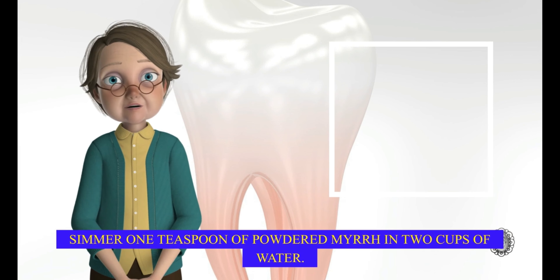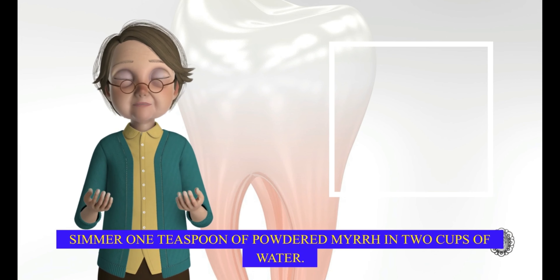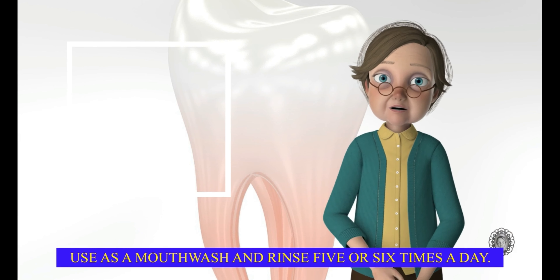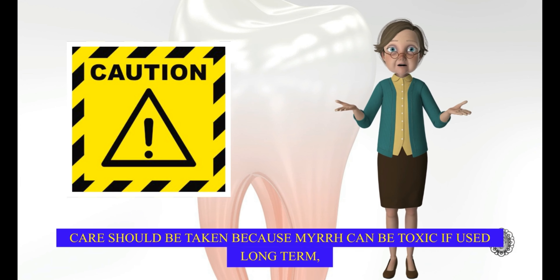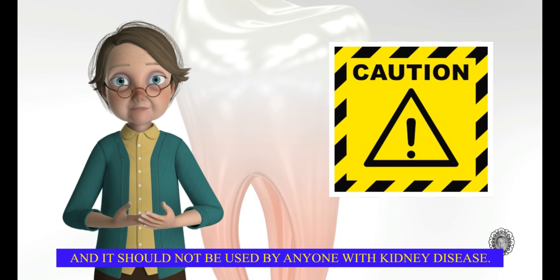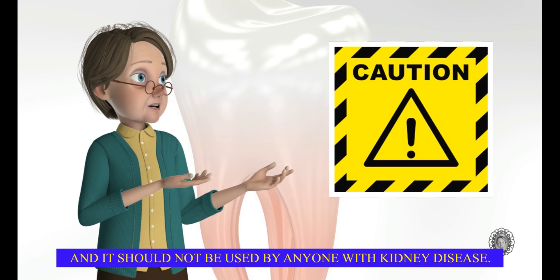Simmer one teaspoon of powdered myrrh in two cups of water. Use as a mouthwash and rinse five or six times a day. Care should be taken because myrrh can be toxic if used long term, and it should not be used by anyone with kidney disease.